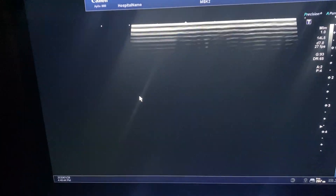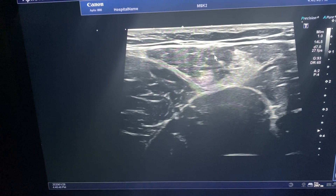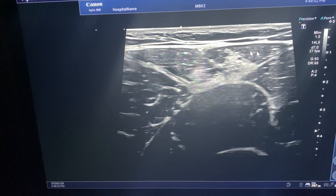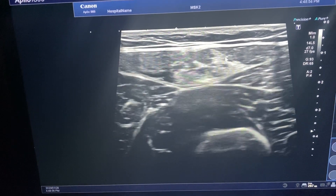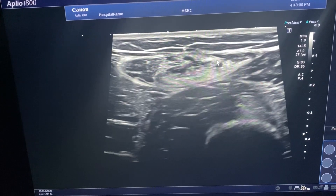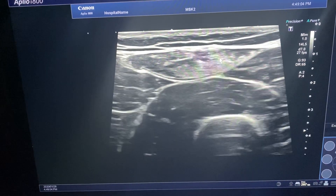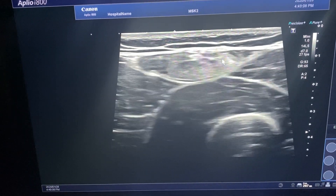Obviously if this rectus femoris is not working — and the rectus is actually a small muscle, we think of the quadriceps as a large muscle, but it's composed of four heads and the rectus itself is very small — if this is not working, it affects the whole anterior chain, further up to the rectus abdominis, the obliques, and goes up to his shoulder and neck, which is where the symptoms are.